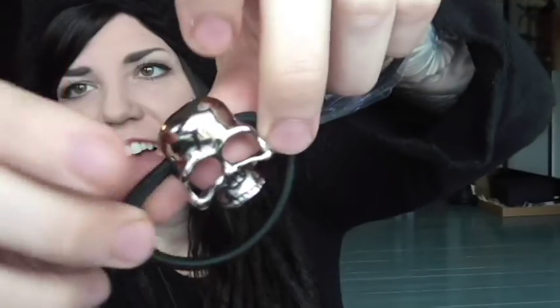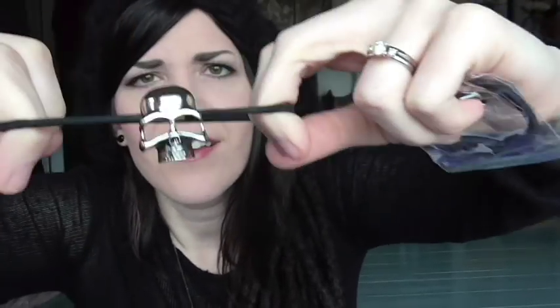Skull hair ties! These are like cool hair ties — look at these. So cool. These are really nice — your hair would be stylin' with skulls. And you get two of them. So cool.